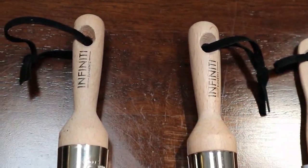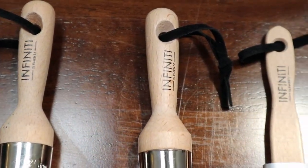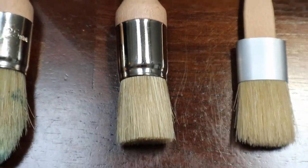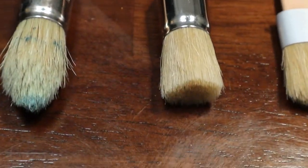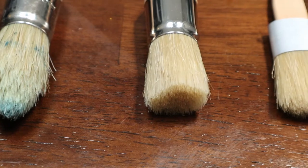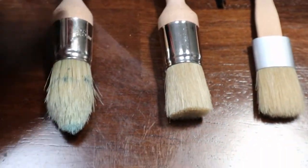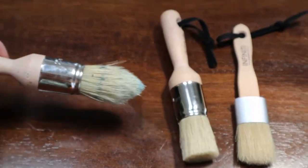This is a set of brushes that I found on Amazon, they were around $13 for all three of them. And you can see which brush I used for the painting — it's this one. I really like that pointed, kind of chiseled edge. It works perfectly for a door, especially like mine where it has little nooks and crannies.